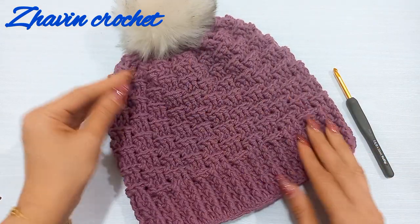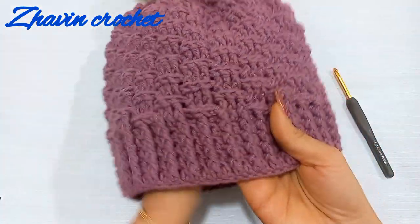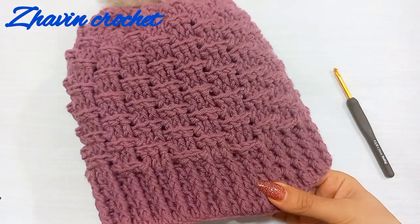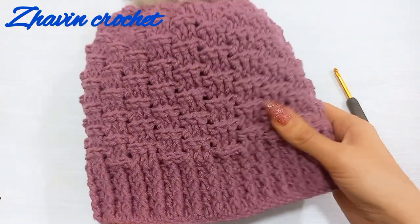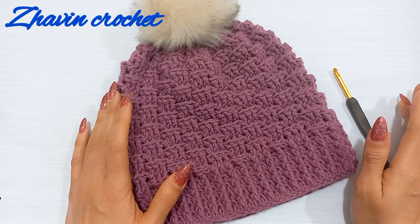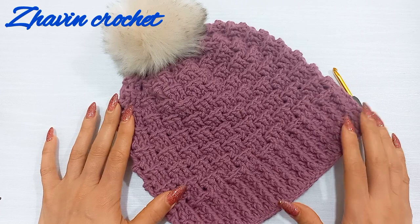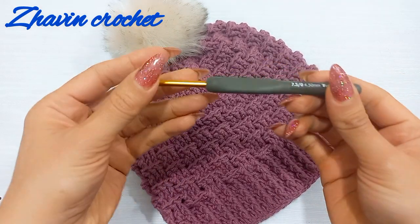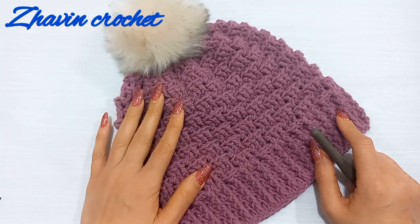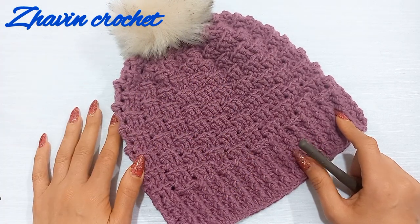Hello my friends, welcome to my channel. In this video I want to make this beautiful and easy basket weave beanie hat. For the body of this hat we should repeat only two rounds. I made that for teen size — you can make it for a bigger or smaller size. I made that with worsted weight yarn and a 4.5mm hook. You can make the body with a larger 5mm hook, but I prefer to use only one hook.